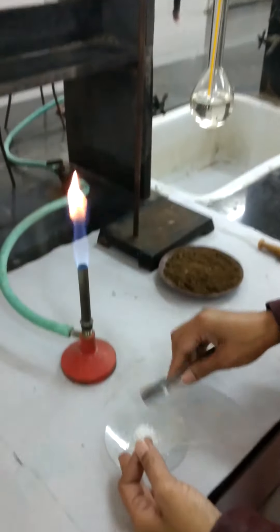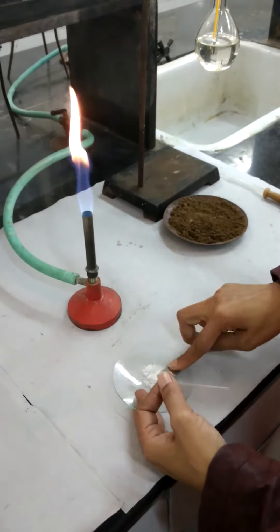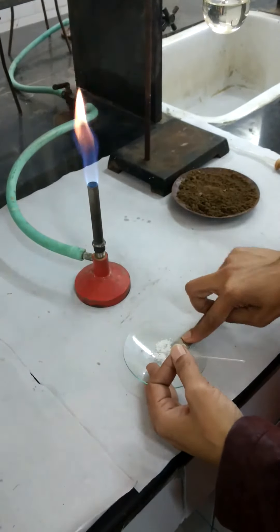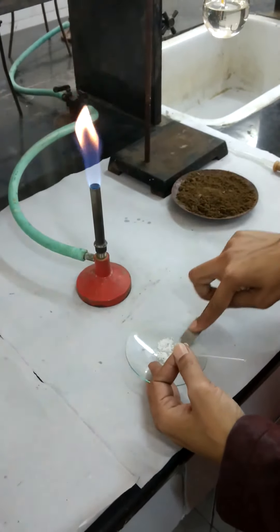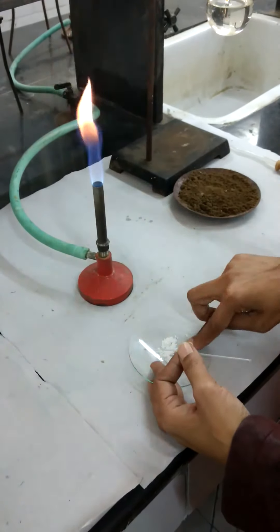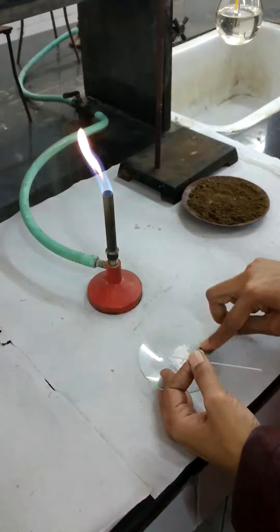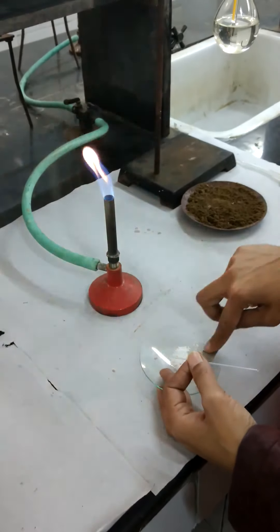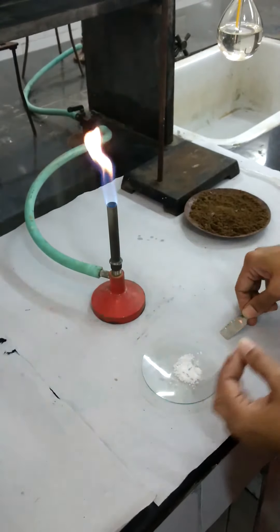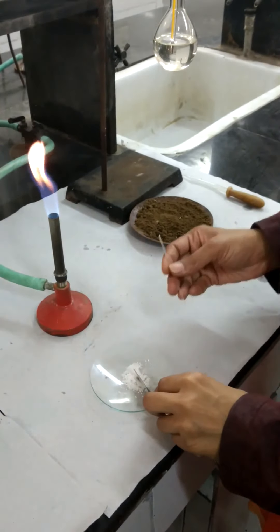Now we will fill this organic compound in this capillary tube. Before trying to fill in this compound, crush it using the help of a spatula. That gives more compact filling in the capillary. With the help of the spatula, fill this compound and tap it.